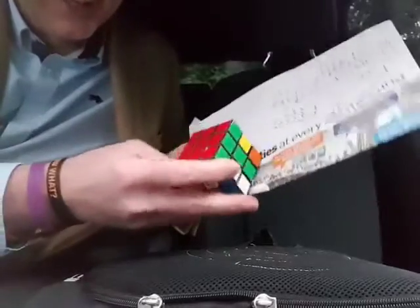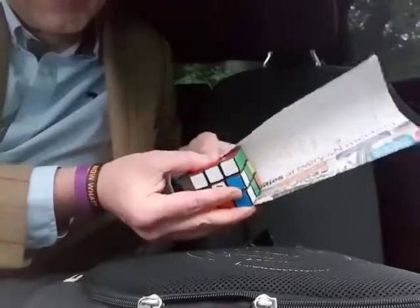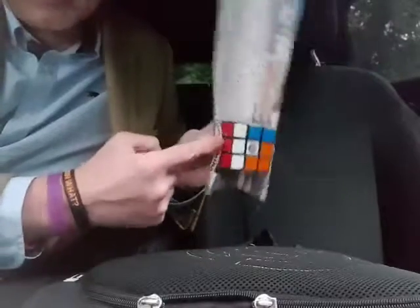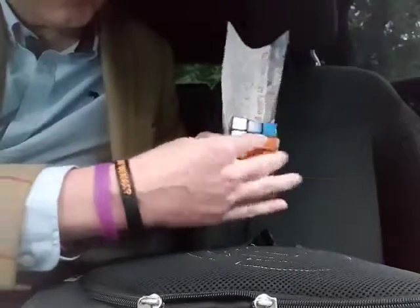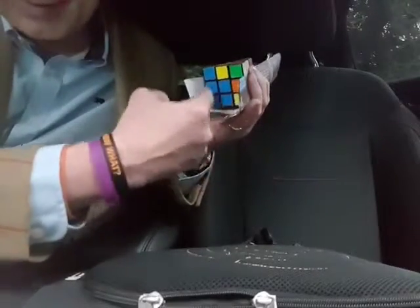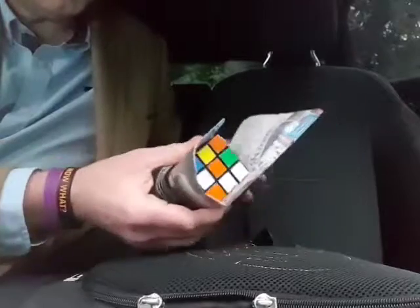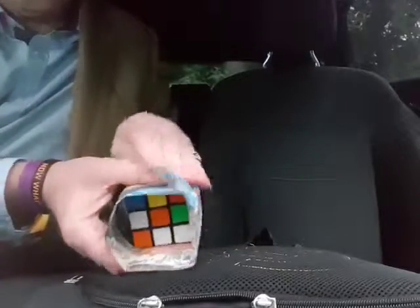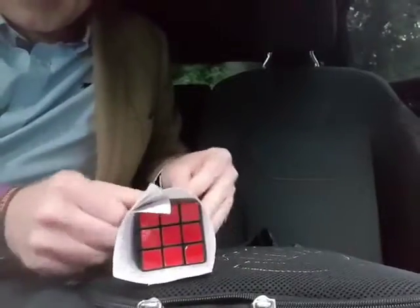I've folded it now, so you can see that if I put the Rubik's Cube like that and wrap the piece of paper around, you can see that sideways it doesn't quite come up halfway — which means it'll be just over halfway when you're wrapping it. And lengthwise, wrap it all the way around like this and you can see it wraps quite nicely around there.